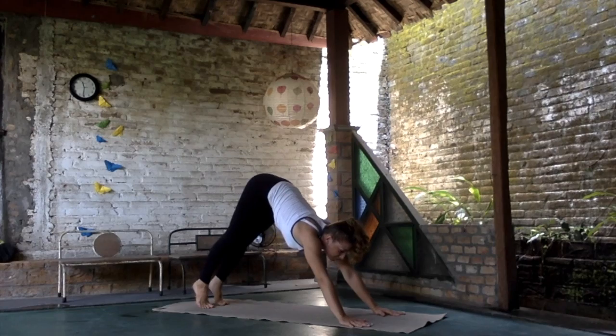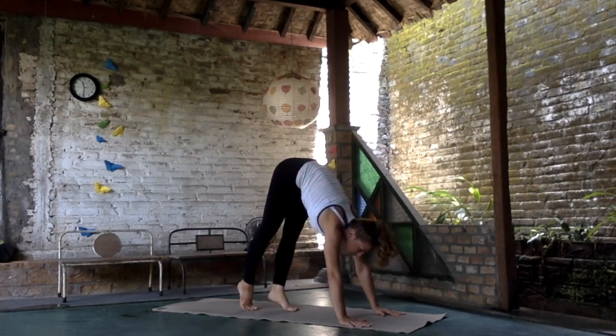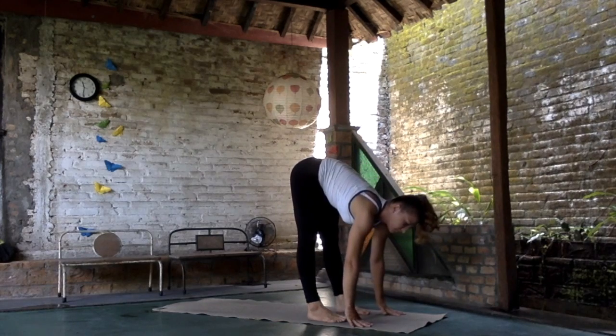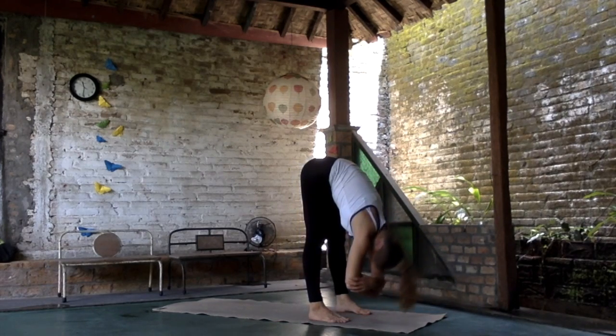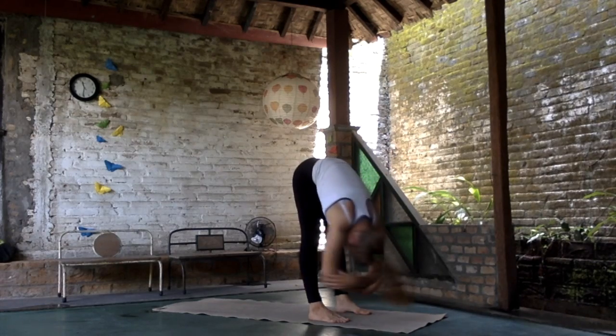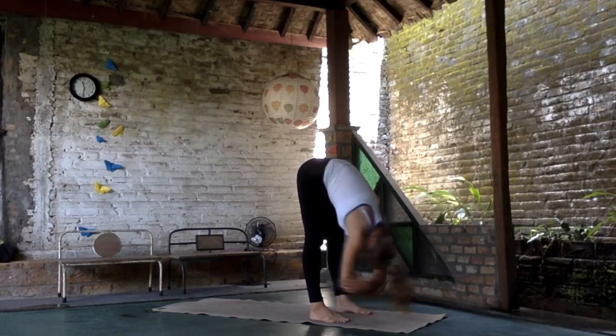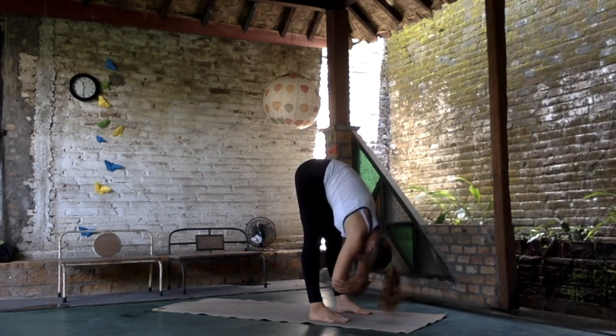Look forward and then walk to the front of the mat using the core strength. Find your elbows, relax the upper body, neck, head — relax. You can move from side to side, opening more, relaxed and melting.